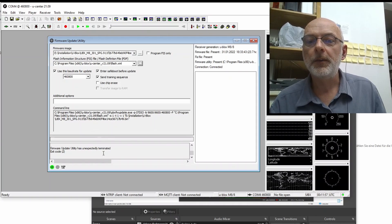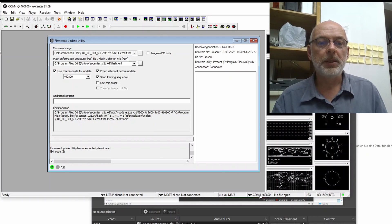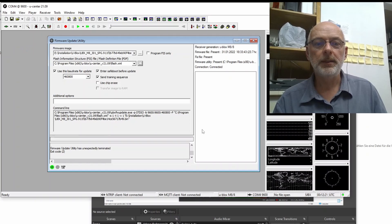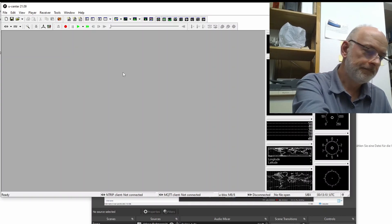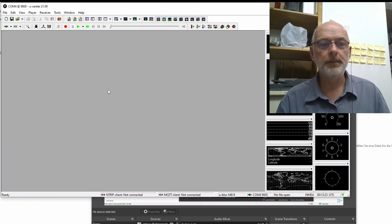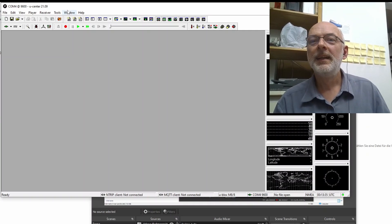Firmware update utility has unexpectedly terminated. Exit code 2. That's because the safe boot reset our baud rate back to 9600 — the default. Let me disconnect and reconnect the USB and go back to 9600. The receiver is still working — that's good. Let's try that again.